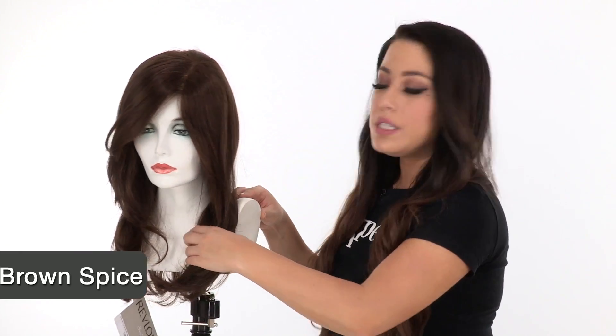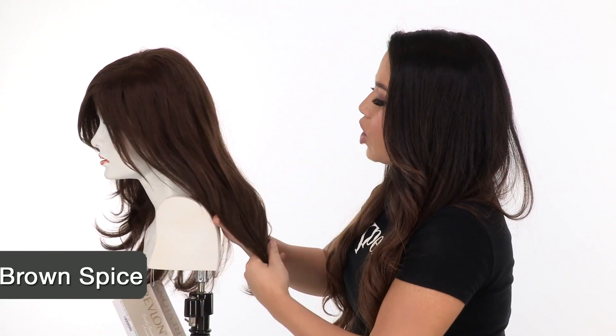The color shown here is called Brown Spice. It's a warm medium brown, so you see subtle hints of reddish tones going through it.